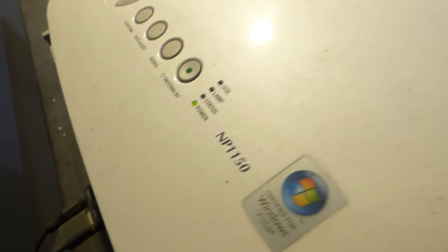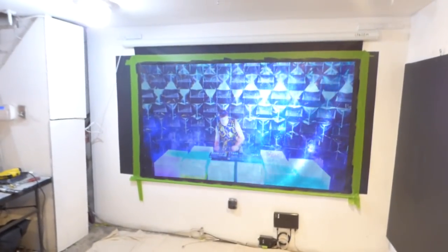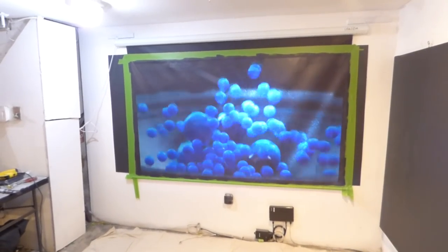I'm using my NEC NP-1150 projector. I got my Sony projector, so next we'll do my Sony projector at 1100 lumens. Then we'll take it outside tomorrow and have some fun with it.